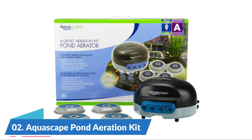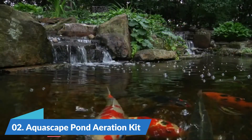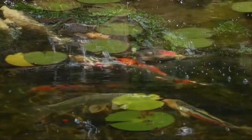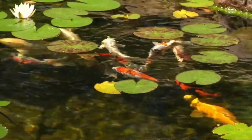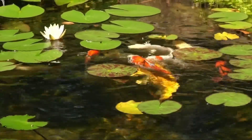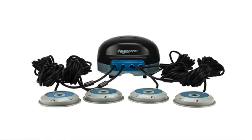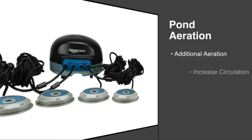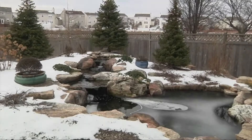Number 2: Aquascape Pond Aeration Kit. Oxygenate your pond, helping all biological processes and creating a more stable environment, resulting in healthier fish and plants. Extremely energy efficient and quiet to run, with winter-resistant air line, preassembled check valves, and weighted air stones.